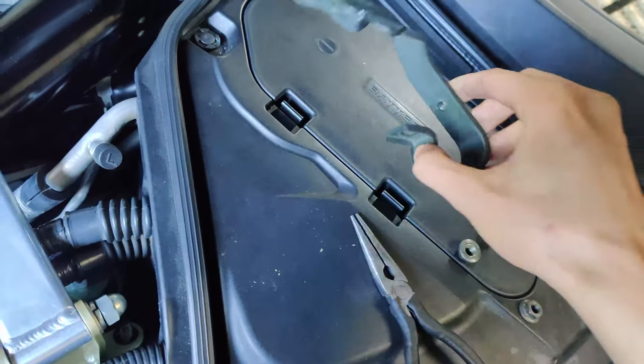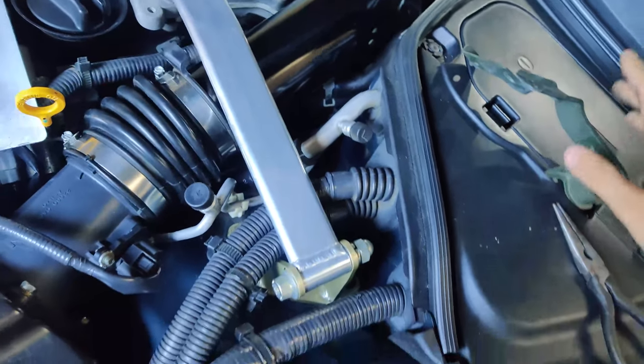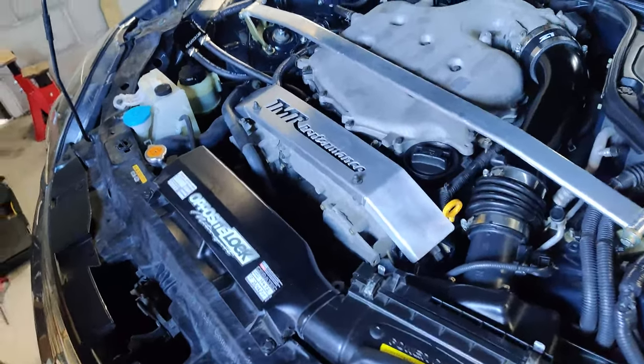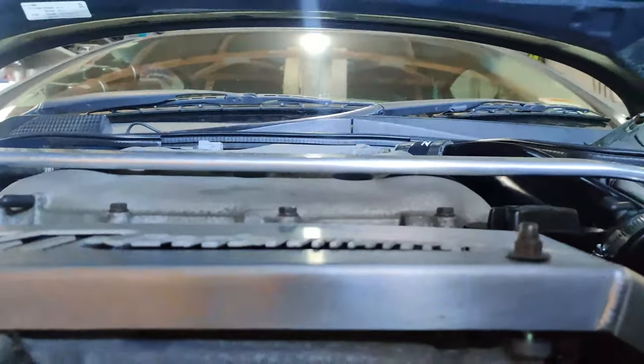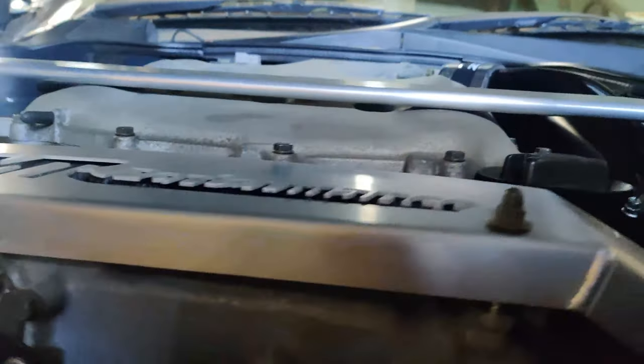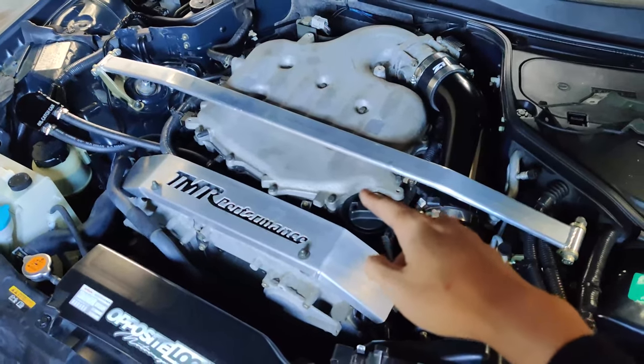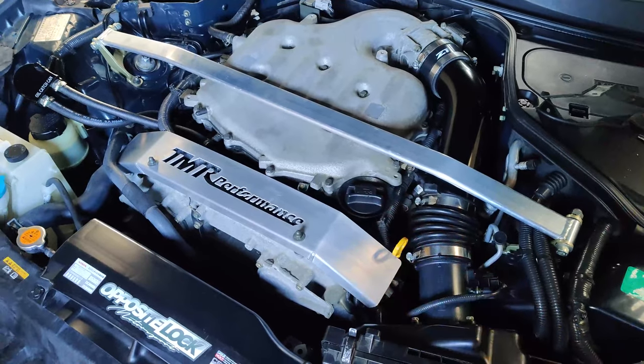Just slightly bend that over so you can maneuver this out, and then this bar will fit perfectly. Now the only issue is — as you guys can see — there is hardly any space. I have a Motodyne 5/16 plenum spacer, and what I might have to do is take that down and see if it touches.